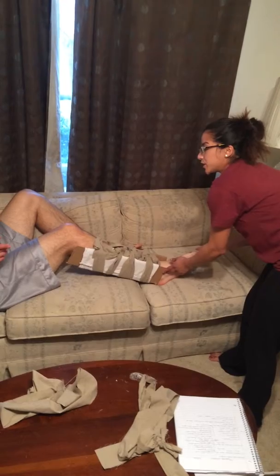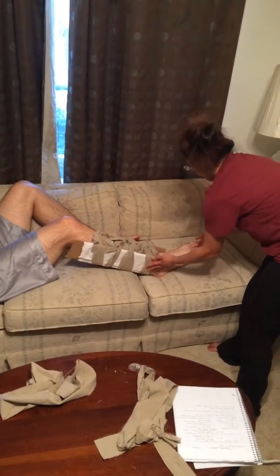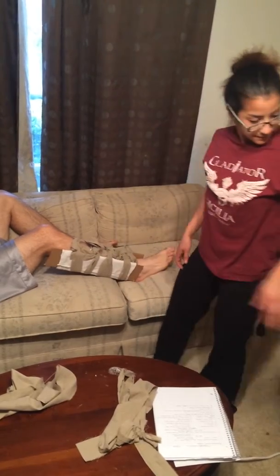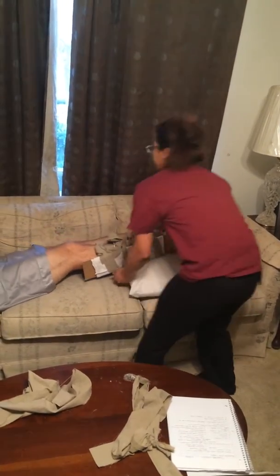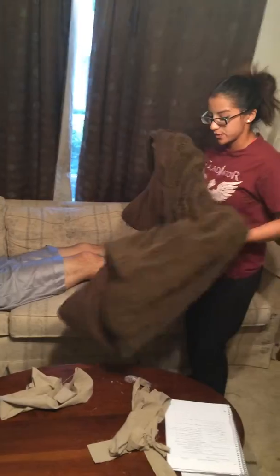I will now recheck the victim's toes and feet for feeling, color, and warmth. And then I will treat the victim for shock, elevating his feet as well as covering him with a blanket.